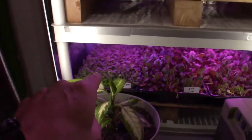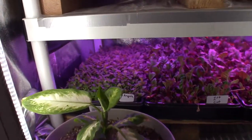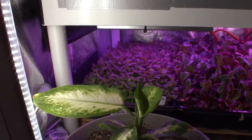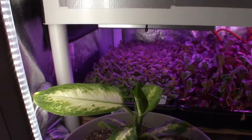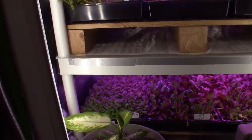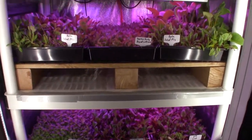Then the arugula down there that we planted is coming up nice — you can see a lot of the true leaves are coming out. So it's going to be getting pretty vigorous in the next week. I did pick a few of these off that had the tops ready and threw them into a salad, and it's really a nice pungent arugula.